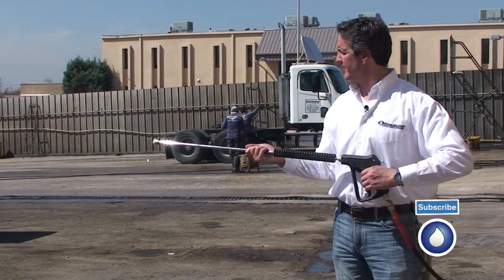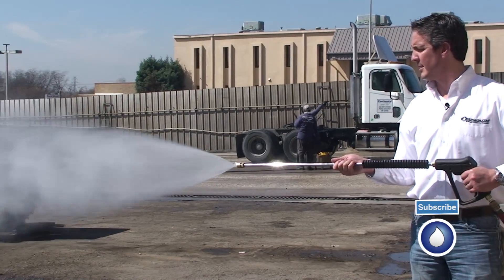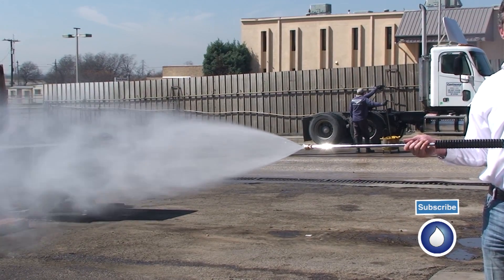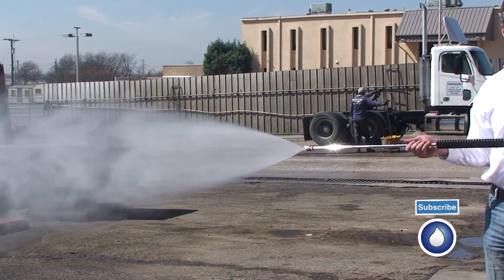Here's the 40 degree tip. You can see how much wider that is. This happens to be the one I personally like to use the most — the 40 degree.